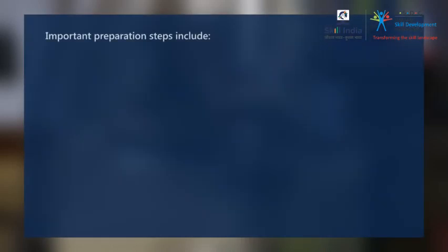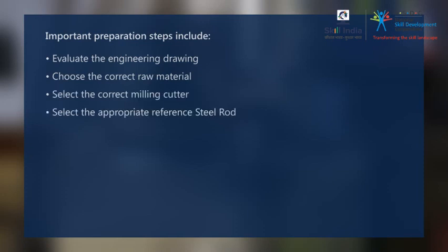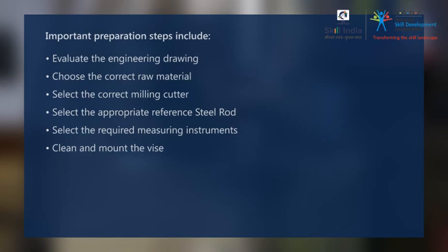Important preparation steps include: evaluate the engineering drawing, choose the correct raw material, select the correct milling cutter, select the appropriate reference steel rod, select the required measuring instrument, clean and mount the vise, and clamp the work piece onto the vise.